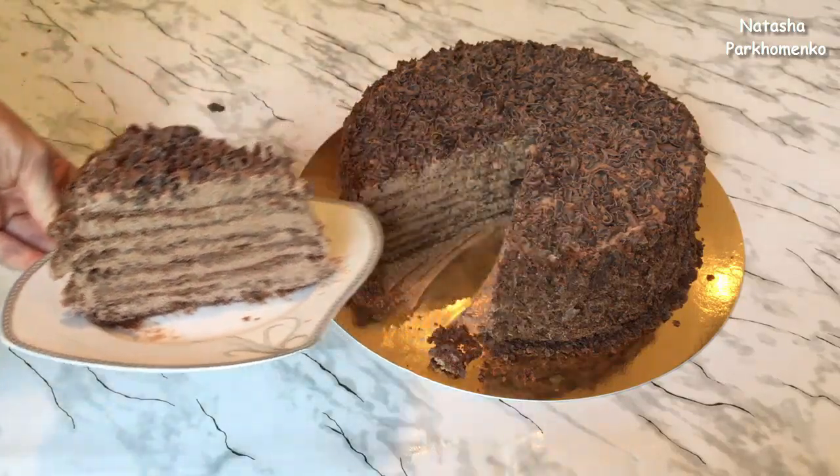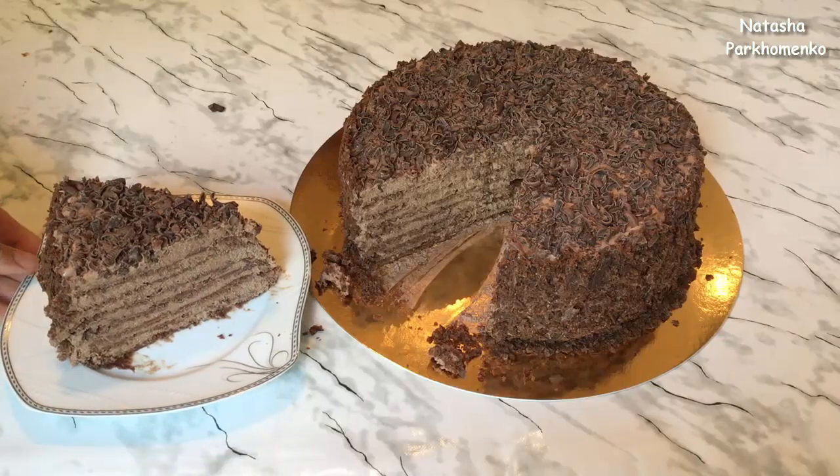Тортик получился просто пальчики оближешь! Я надеюсь, вам понравится этот рецепт и вы обязательно его приготовите. С вами была Наташа Пархоменко. Смотрите мой канал, подписывайтесь, ставьте лайки. Я буду радовать вас новыми вкусными рецептами и полезными советами. Приятного аппетита и до новых встреч!